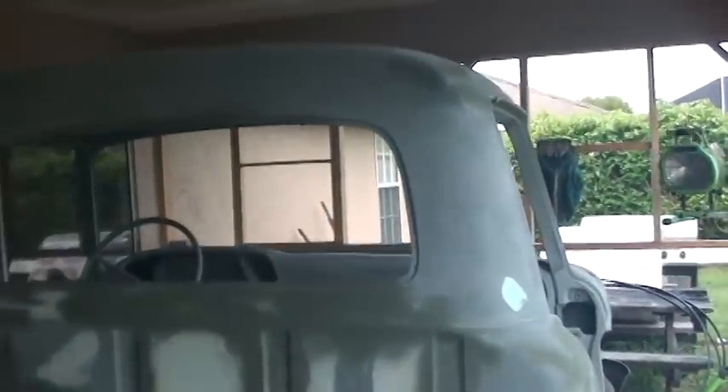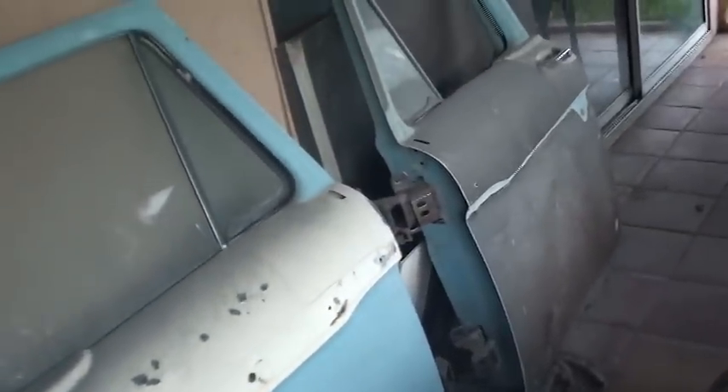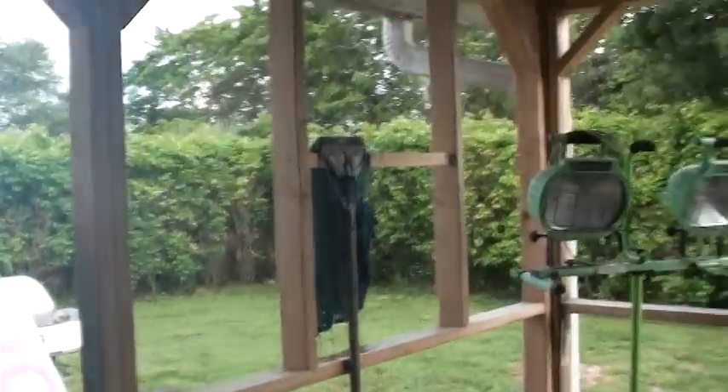We'll go ahead and put another coat of high build on here and also on the fenders, then block sand this stuff down again, and then hopefully get some paint on her next week. My next project is to keep going on these doors — they're just sitting out here rusting away, so I need to do something with them before they get too bad.